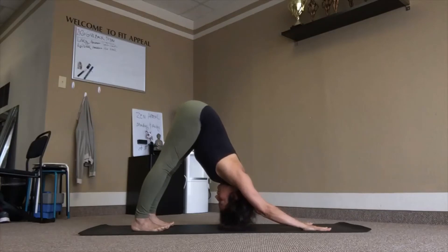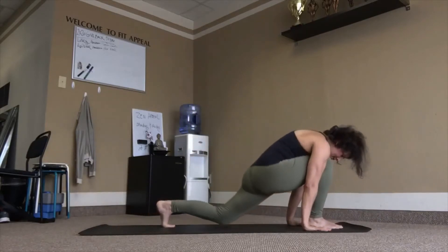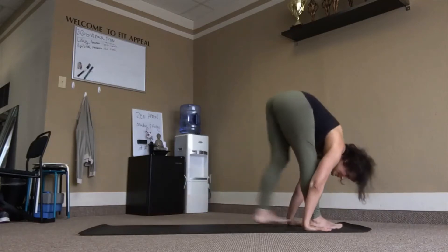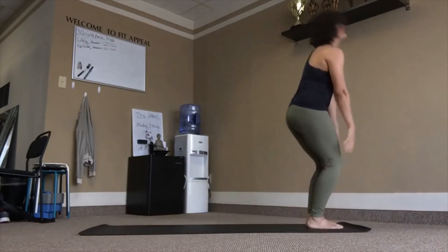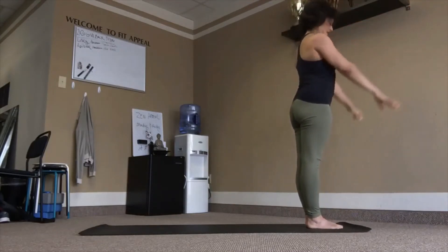Exhale. Right leg forward, left knee down, inhale. Left leg forward fold, exhale. Inhale, reach out. Exhale, samasthiti.